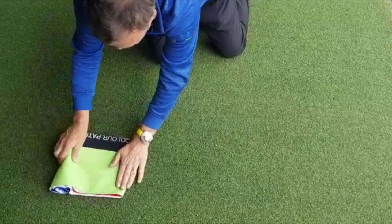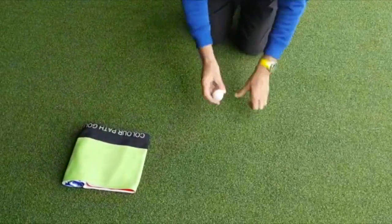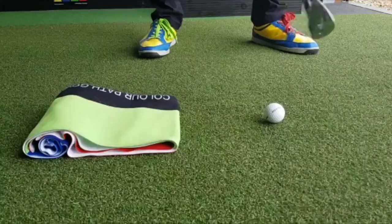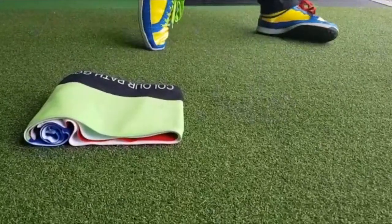You've now created the ideal little attack angle ramp to influence the downswing, where you're trying to swing down the green ramp into impact to strike the ball. Place the ball about six inches in front of the towel, as you can see here, and then swing back down the ramp, avoiding the towel, for perfect depression.